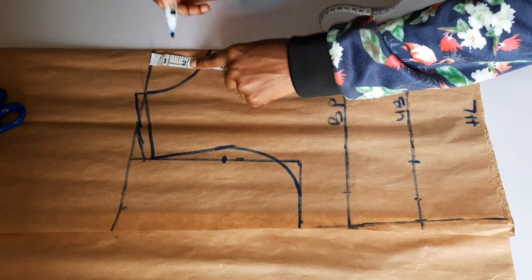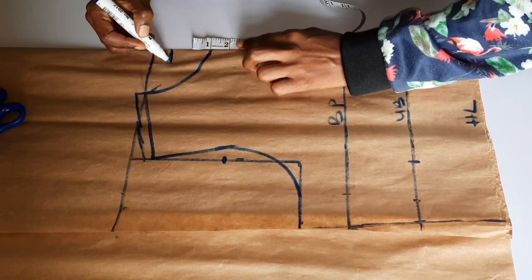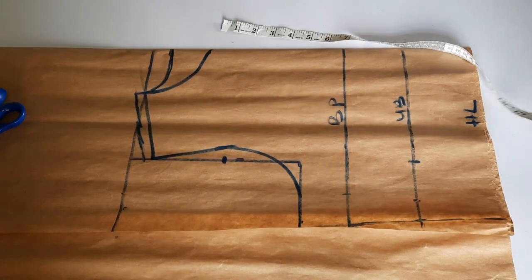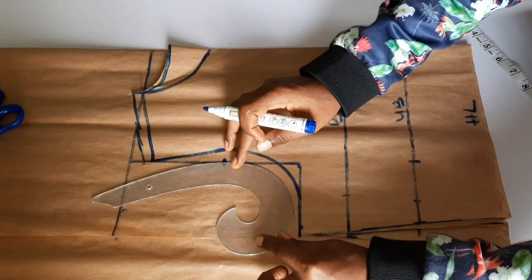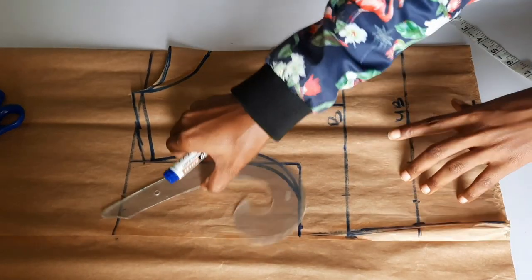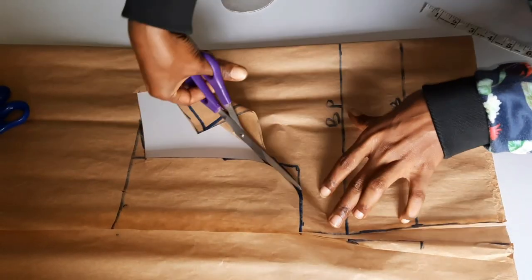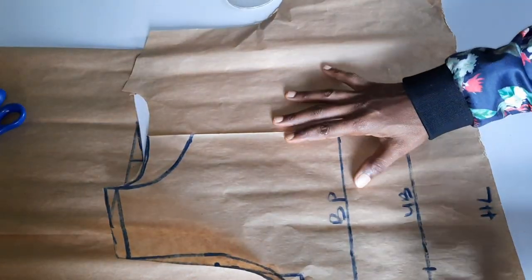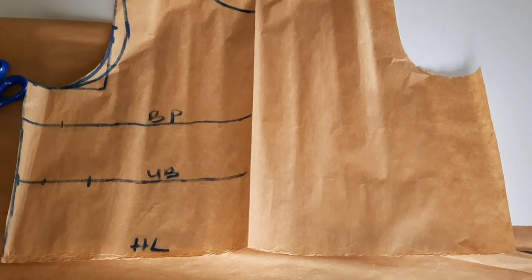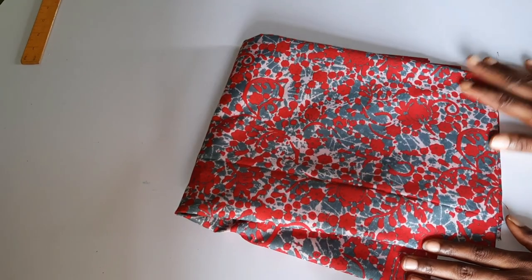I'm using a one inch depth for the back neckline, and I've marked my half inch for stitching. I've added both allowance and everything on this pattern. I'm drafting both the front and the back together on the same piece, then I'll cut it out, place it on the fabric, and show you what it looks like. This is very beginner friendly. This is what it looks like when I opened it up — now I'm going to bring in my fabric.